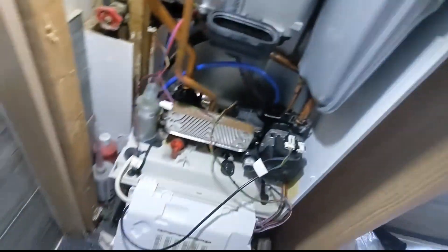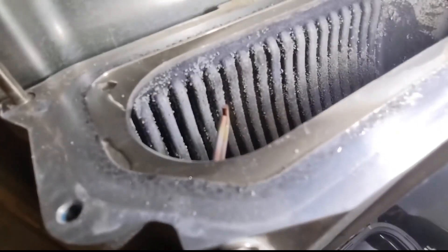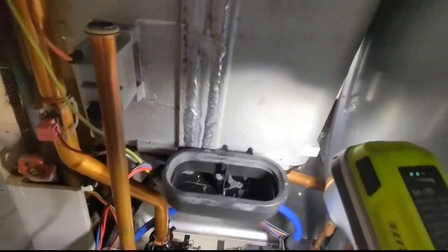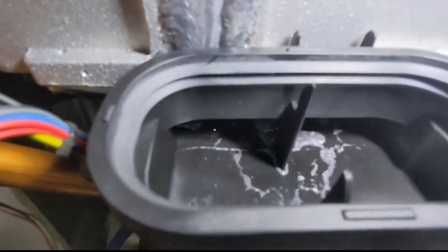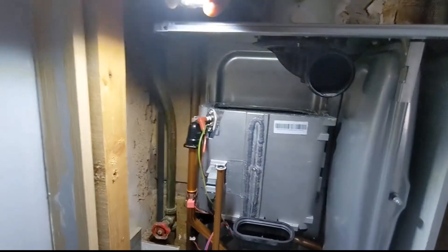These heat exchangers - I'm not a big fan of the aluminium ones because they are a pain to get cleaned properly. All you can really do is just wash them out, flush them through, and get rid of any of the crap that builds up inside. So I'm going to do all that, clean out the trap, and then change the seals. I'll show you guys the seals when I change them in a minute.